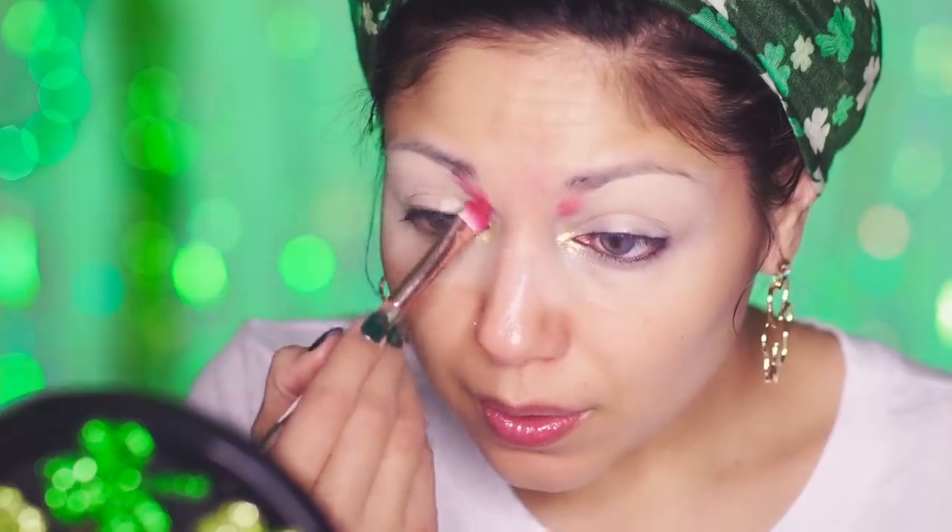Speaking of rainbow, I am starting off with the red of the Roy G. Biv — Red, orange, yellow, green, blue, indigo, and violet.